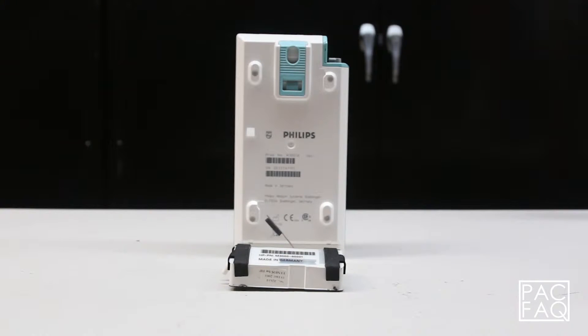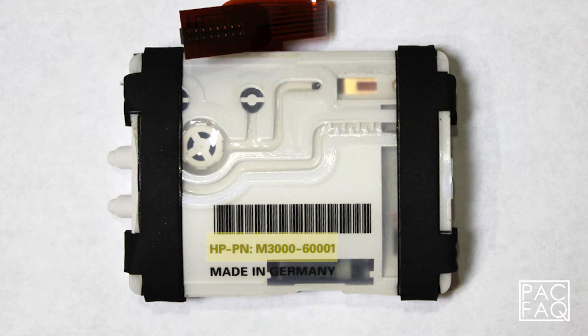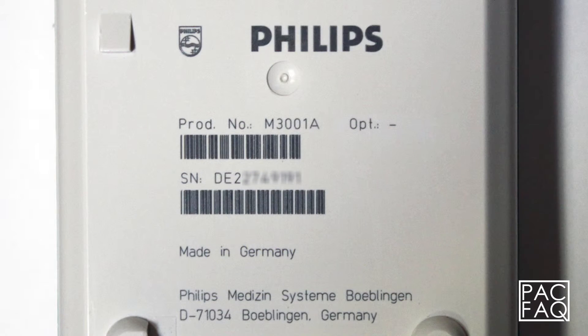Now we will discuss more in detail the compatibility for each NIBP pump. First, we have the M3000-60001 NIBP pump, which is compatible with the M3000-1A MMS modules that have serial numbers beginning with DE6.